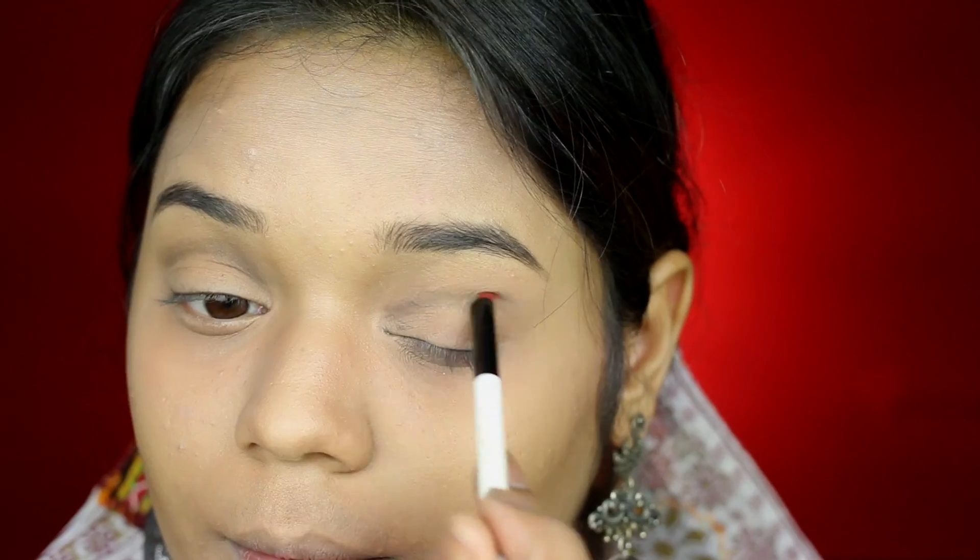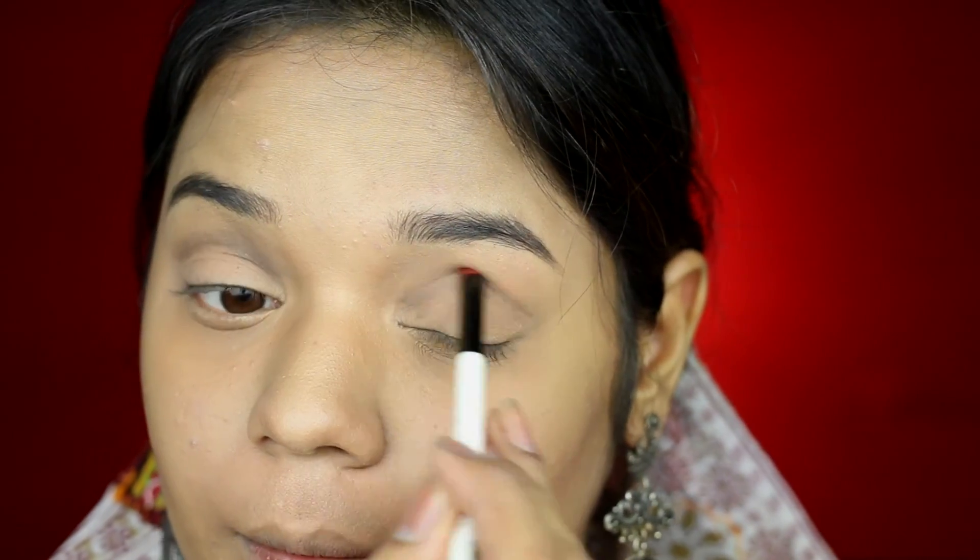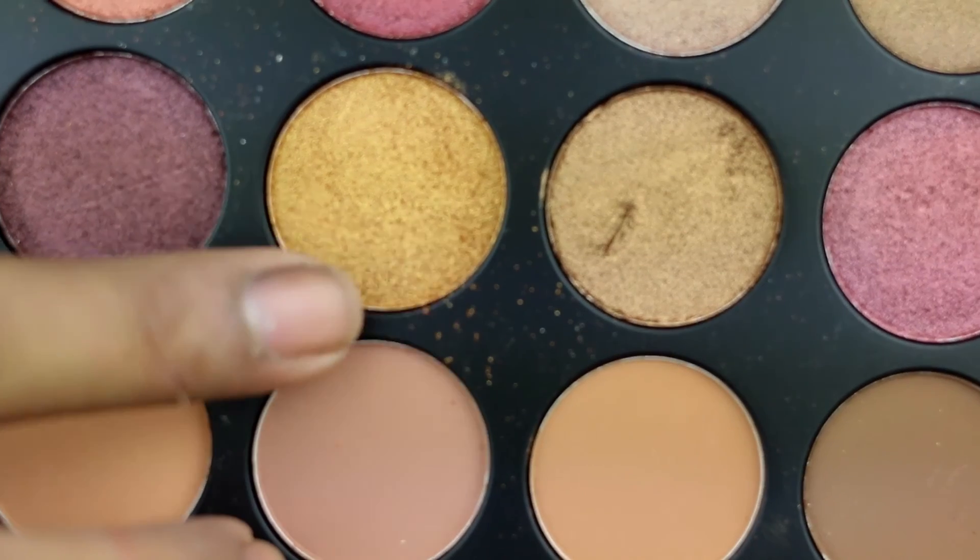Taking an empty precision brush, I am going to start blending that out. Now taking some more black shadow, I am just going to intensify that cut crease once more. Then taking this beautiful golden shadow on a flat brush, I am going to apply it all over my lid. When I am going near the crease, I am going in a very defined line — so I define my crease a little, but at the same time it is not too sharp.